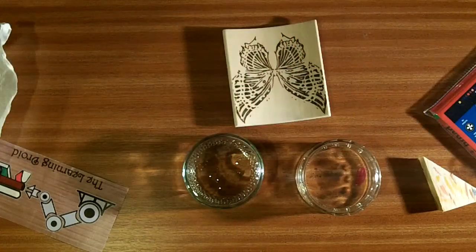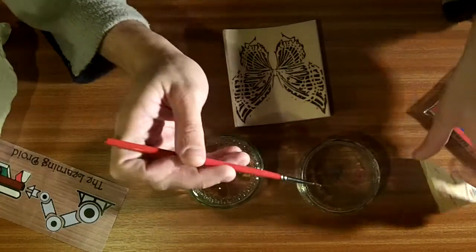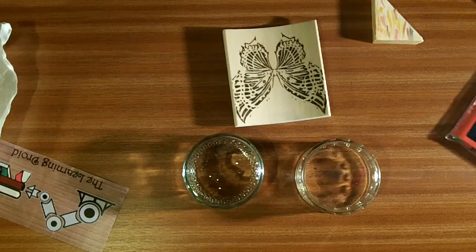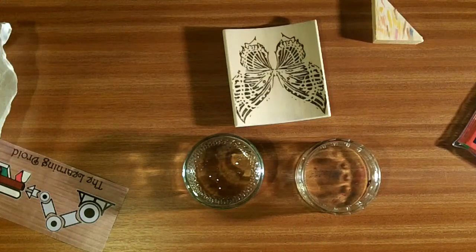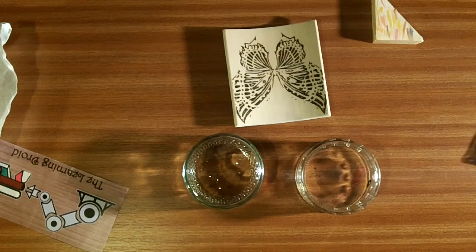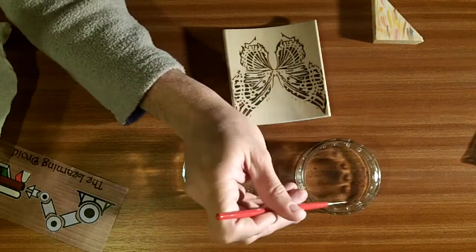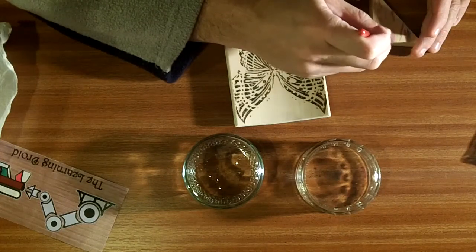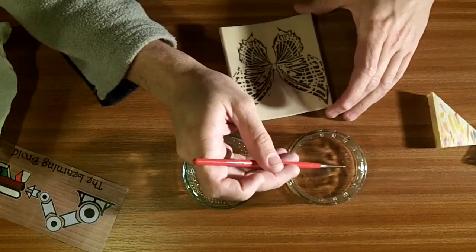Oh that comes out very pinky, doesn't it? I wonder if it comes out pinky when you actually use it on the wood. It does slightly - I'm going to add a little bit of black to that. So I'm a little bit down, a little bit meh at the moment. But these things happen. I've been having some fun. One of the reasons I've not been putting up videos lately is because I've been a little bit busy with job searches, going out, looking for things.